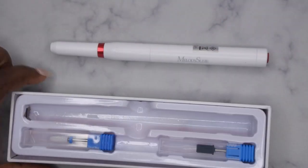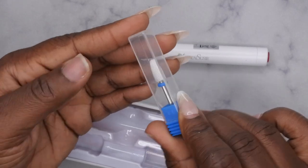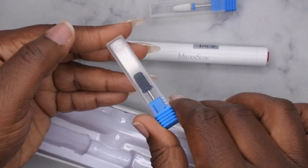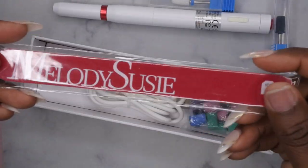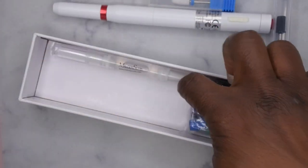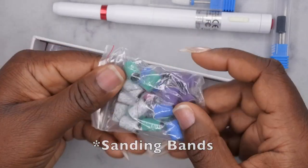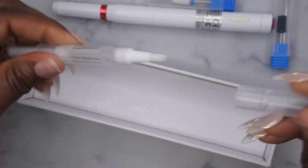It does come with a ceramic drill bit head as well as the mandrel bit. Underneath here — cool — it comes with a nail file. You never have too many of those! It comes with the charging cable, a variety of different drill bits, and it also comes with the Melody Susie cuticle oil. That's cool — I haven't tried any cuticle oil from them.